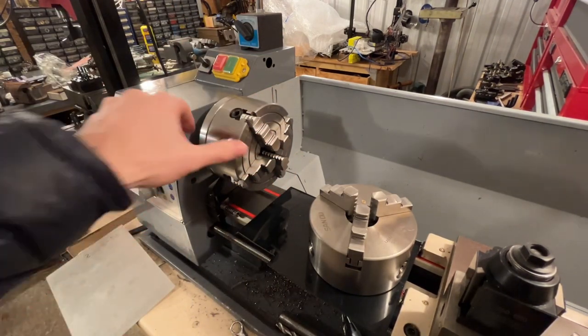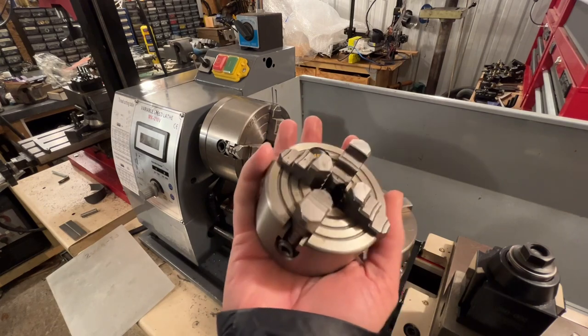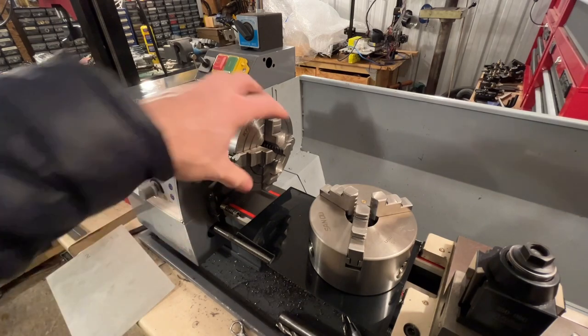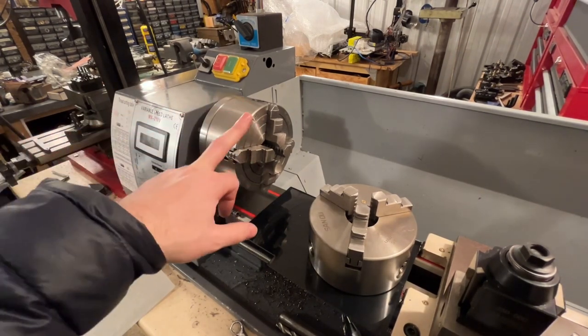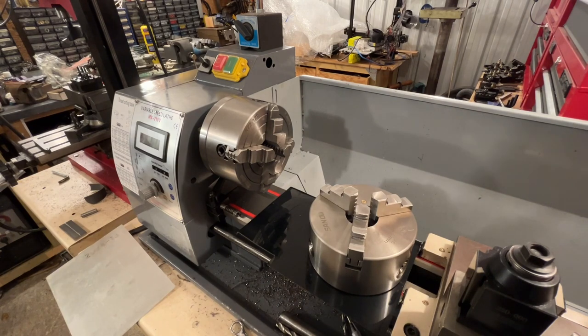So now I've got a four-jaw chuck on the bench lathe, which is brilliant. I no longer have to hold this little chuck in the outside jaws of the three-jaw, which could be slightly dangerous if it flew off. Hope that might be helpful to someone thinking about adding a four-jaw. The chuck was the cheapest part so it was the obvious thing to risk messing up. I'll put a link to the backing plate in the description. Thanks for watching — have a good Christmas, and take care. See you next time!